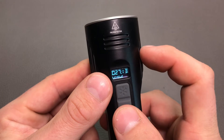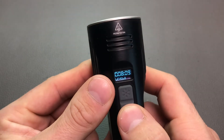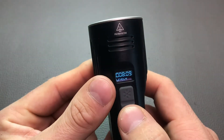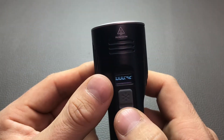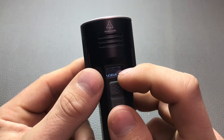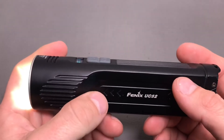Quick info on the levels: level one is 15 lumens, level two is 100 lumens, level three is medium with 350 lumens, high is 1000 lumens, and then we have the turbo mode with 3100 lumens. In turbo mode you can see it's only rated for 42 minutes.